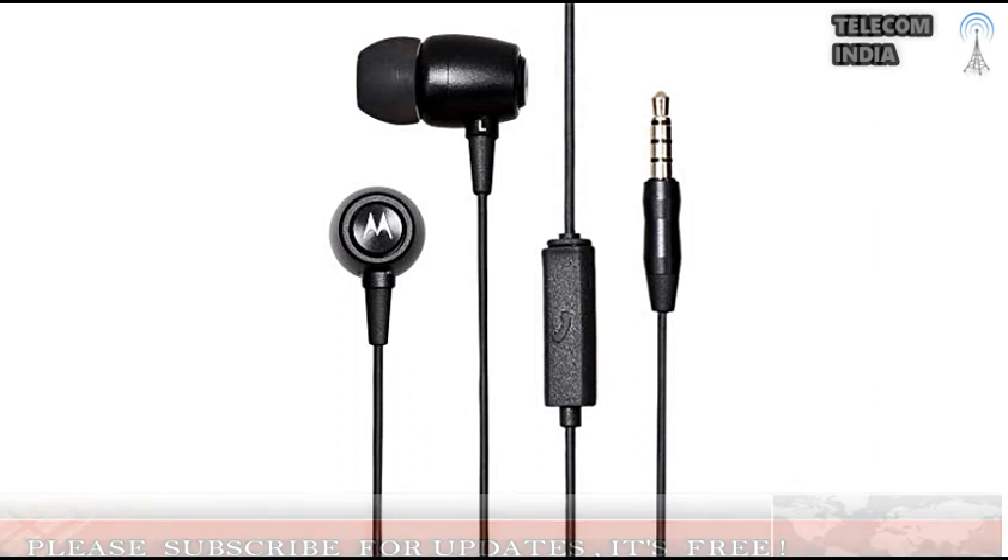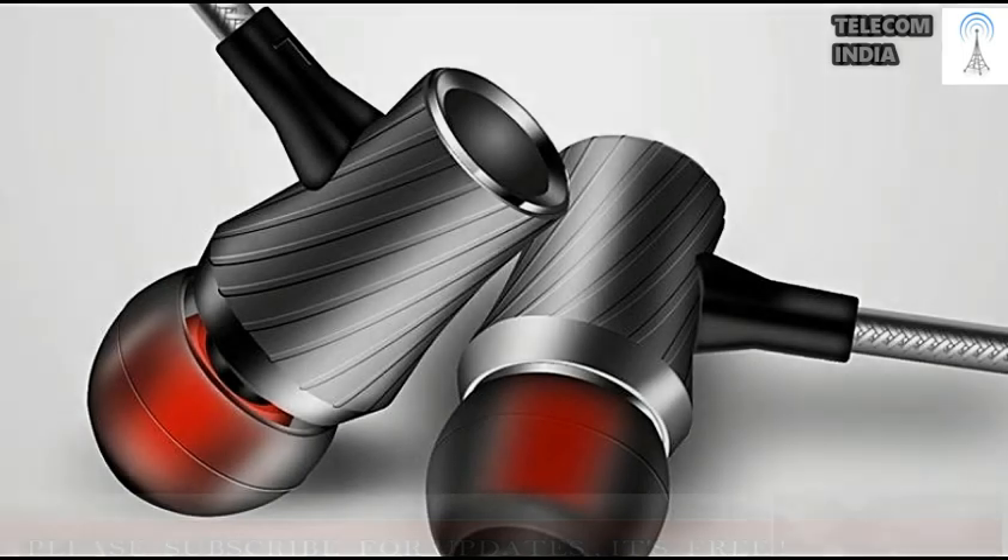Motorola Earbuds Sports headphones will come in four color options: red, orange, slate, and blue. The Earbuds Metal will also be available in four color options: gold, silver, black, and rose gold. Both Motorola in-ear headphones are priced at rupees 999 and will be available through online and offline retail channels across India.